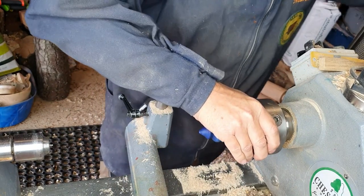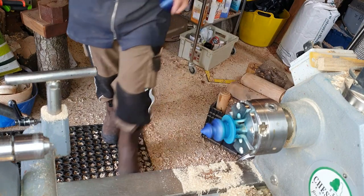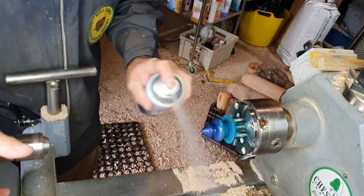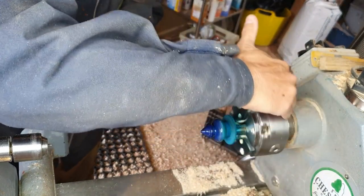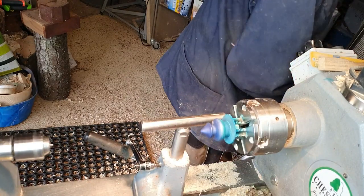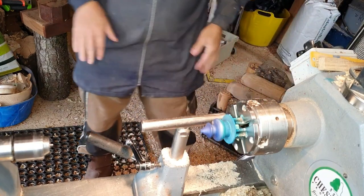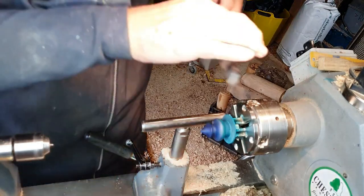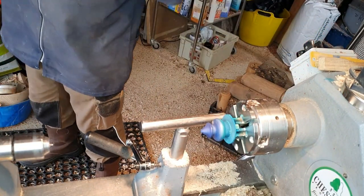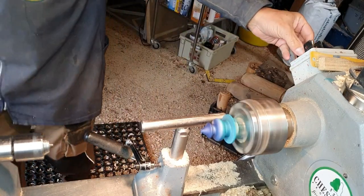So that's the finished piece — just bringing it back to the lathe. We'll give this a spray with some Chestnut Products sanding sealer; I use the cellulose sanding sealer, it's ready mixed and perfect for application, it dries quite quickly. Just a final check on the size of the tenon — you can see it's slightly oversized. So with a freshly sharpened parting tool, just take a fine slice off the tenon so that it'll fit into the top of the sea anemone.